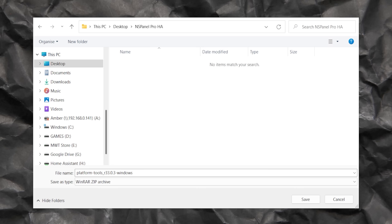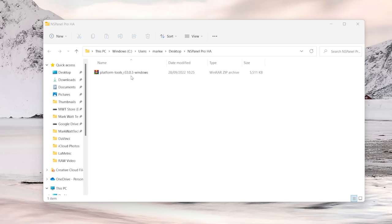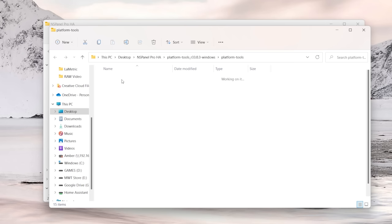The first thing we're going to need to do is download the Android Debug Bridge, which is included as part of the Android platform tools. All of the downloads for everything you'll need today are listed in the description below and in order. With the platform tools downloaded, extract its contents — navigate to where you saved it, right-click, and choose Extract All. You should then have the extracted platform tools with all the executables and DLL files for the Android debug tools.